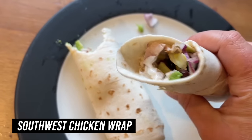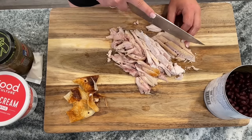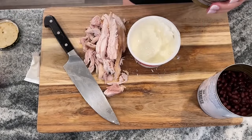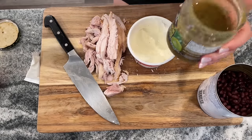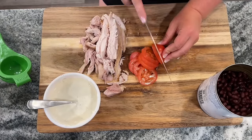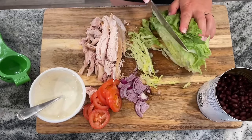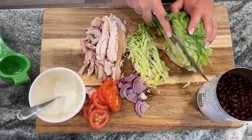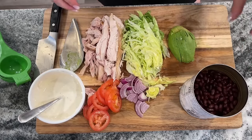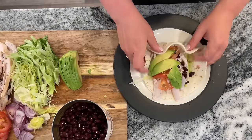Next up, we're making Southwest Chicken Wraps — super easy for busy nights. I'm shredding about half the chicken and using flour tortillas. For the sauce, I have about three-quarters of a cup of sour cream, some watery salsa with great flavor, and the juice of a lime. Veggies include one Roma tomato, about a quarter of a small red onion, iceberg lettuce shredded up, half an avocado, and one can of drained and rinsed black beans.